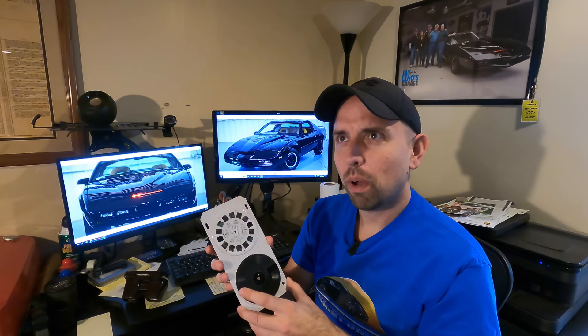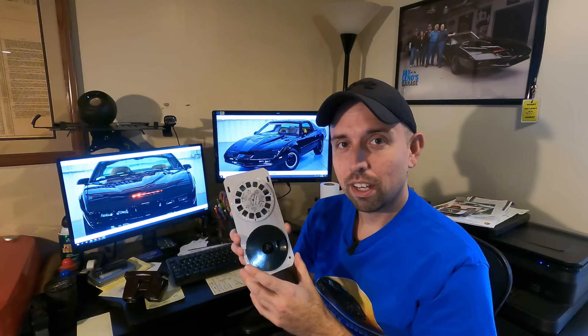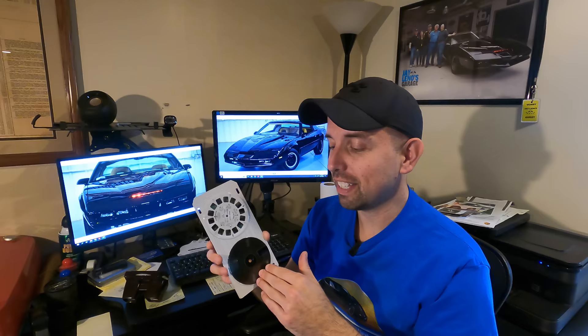I thought — why don't we take it a step further? We'll digitize what's on these records, scan the pictures in the slides, and make a virtual Knight Rider talking View Master video for you guys so you can see exactly what's on here.